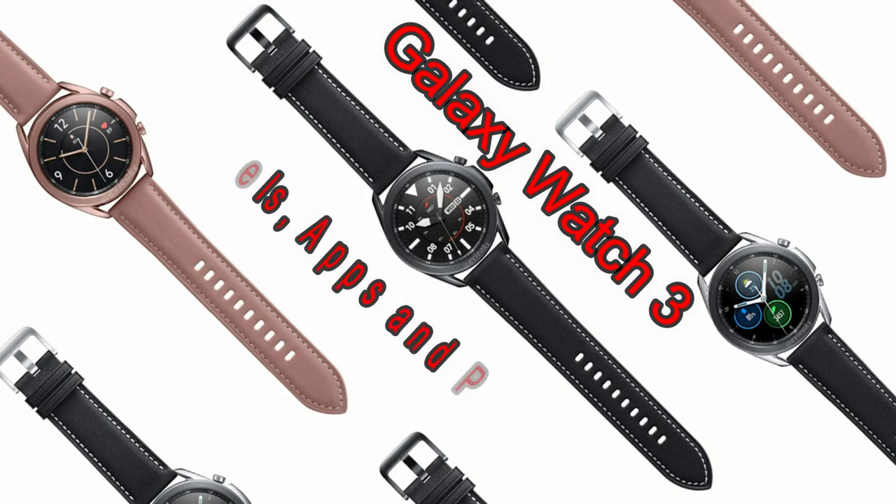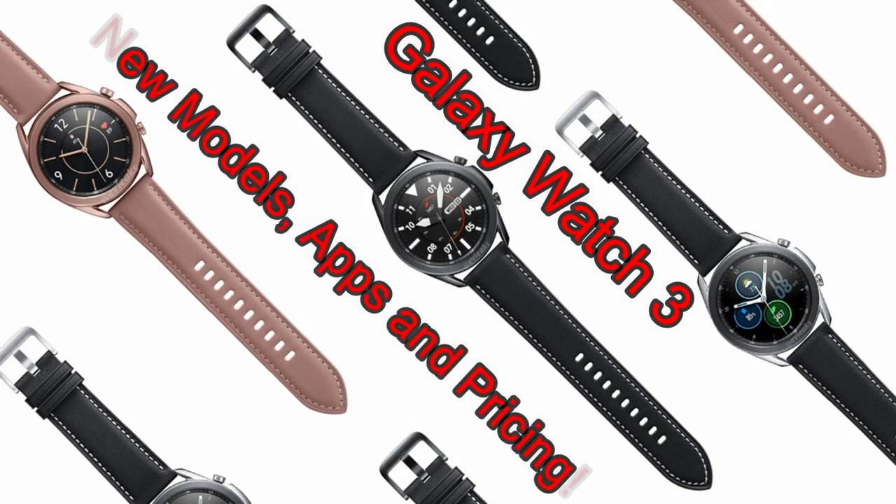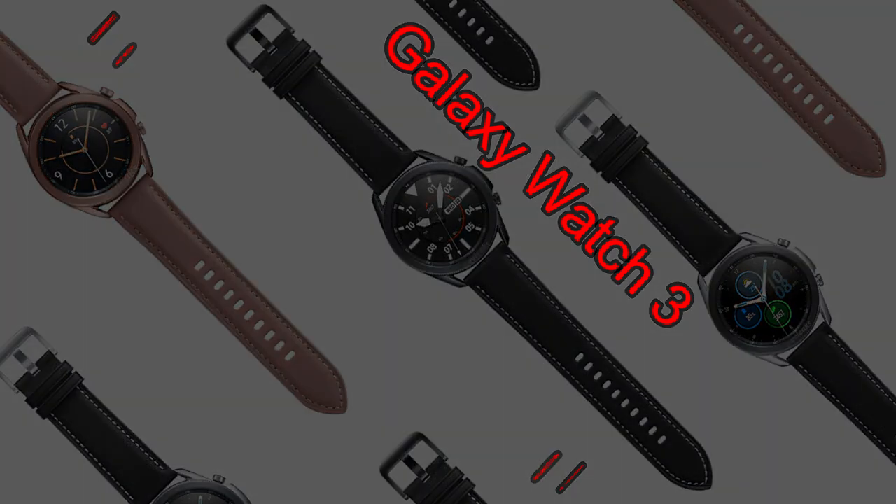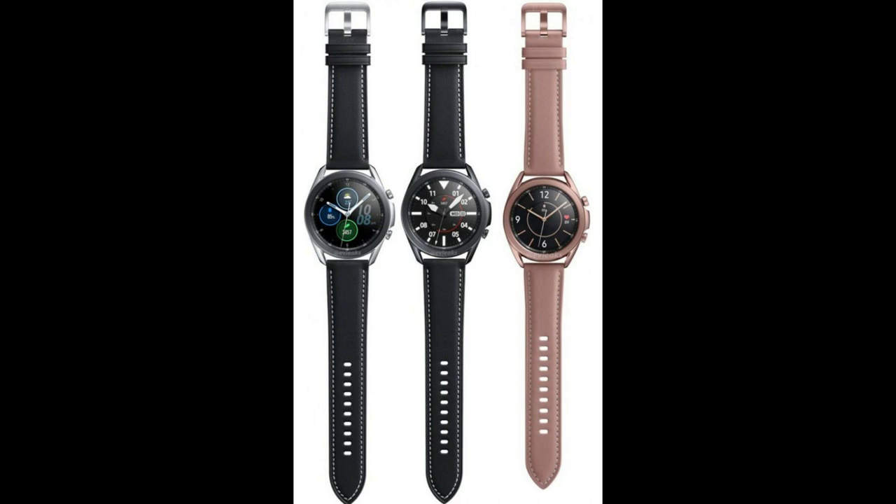Welcome back to Jibber Jab Reviews everyone. More updates regarding the upcoming launch of the Galaxy Watch 3. The latest leaks revolve around the sizes and colors that are going to be available, as well as nine different variations of the Galaxy Watch 3, including potential pricing which may scare the crap out of many of you.